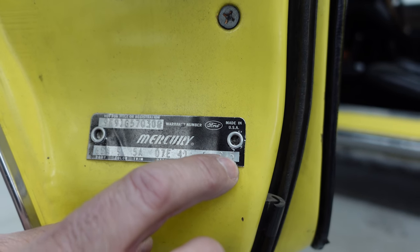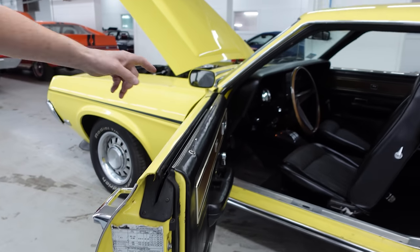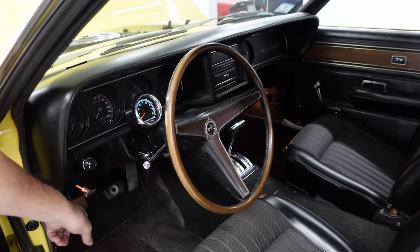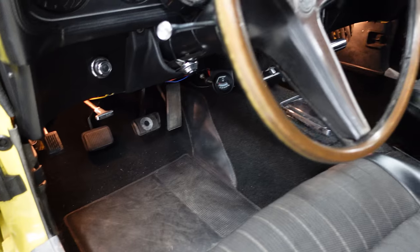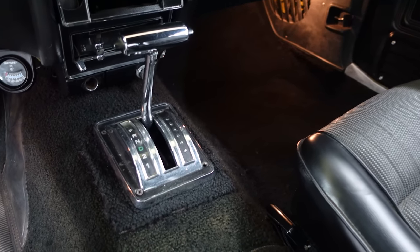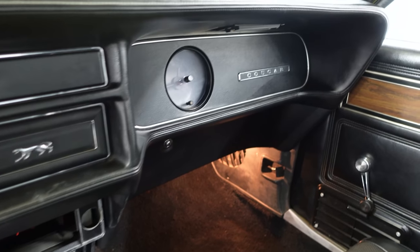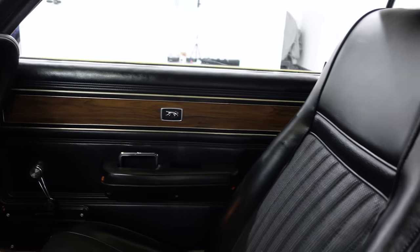Let's look inside and see if the 4-speed is there. We do see the clutch pedal still in place — very cool. But in the center console, yeah, an automatic. So at some point in this car's life, the original Boss 302 and 4-speed transmission were harvested — probably back in 1979, a classic scenario. But otherwise it's still very much original.